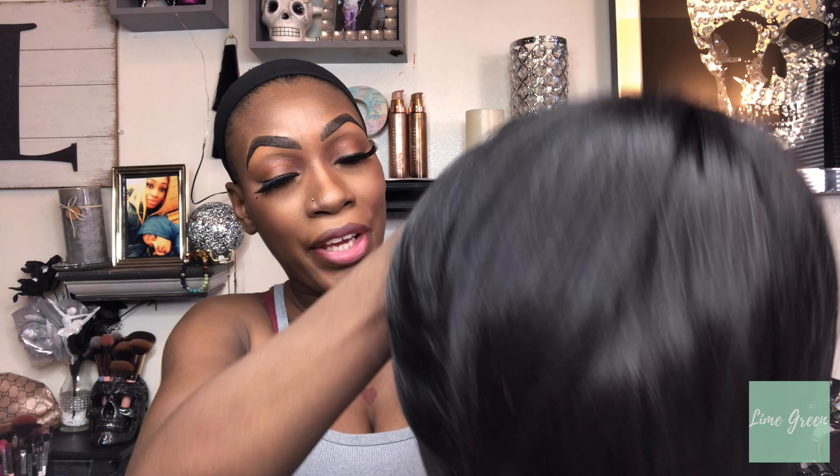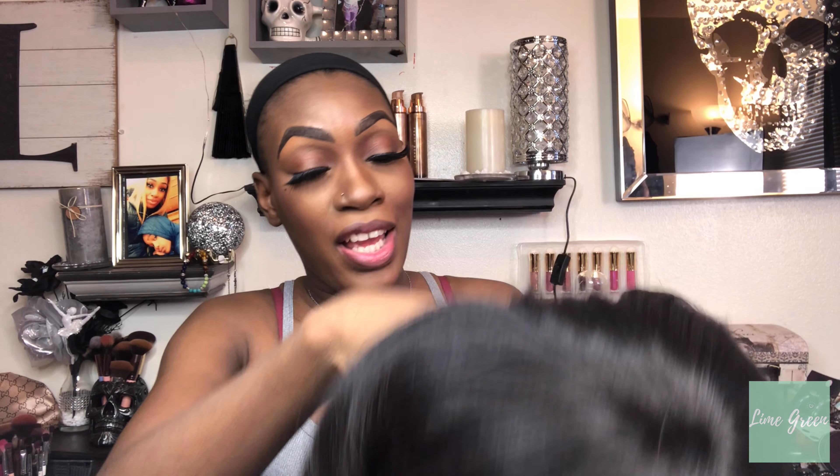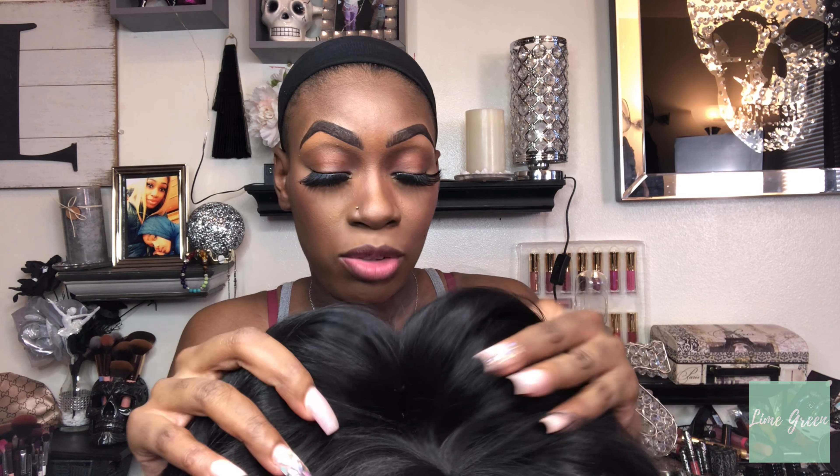So I have the wig right here — she looks like a baddie from the stock card. This wig comes with a comb at the top, a comb in the back, and it also comes with straps. I'm going to go ahead and place her on my head.